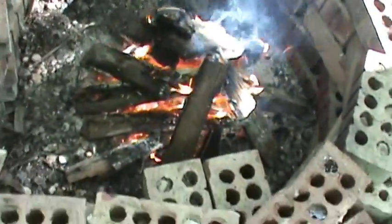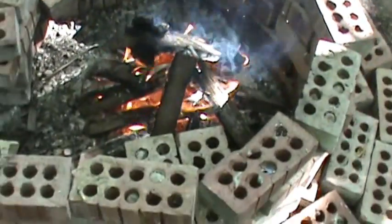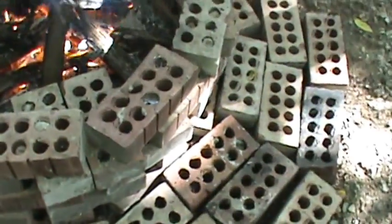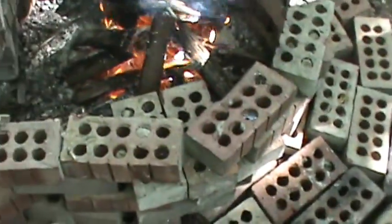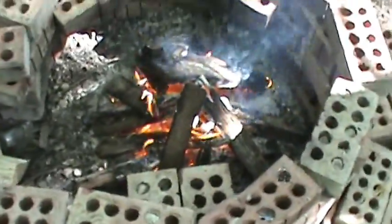We also have extensions sticking out through the other bricks — the bricks are kind of holding them down — and that provides a place for us to put our grill on over there if we want to cook in the main part of the fire, which we're gonna try to do here later.